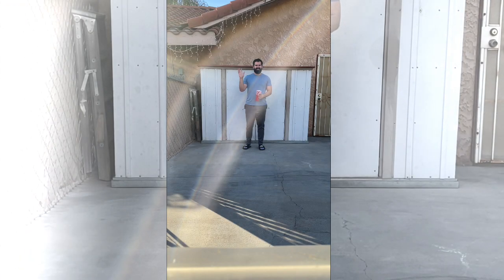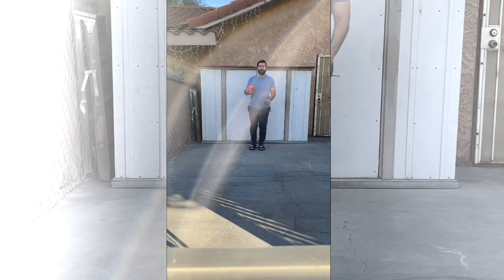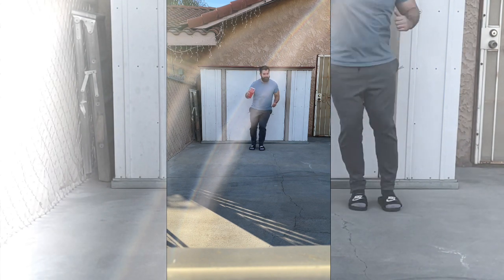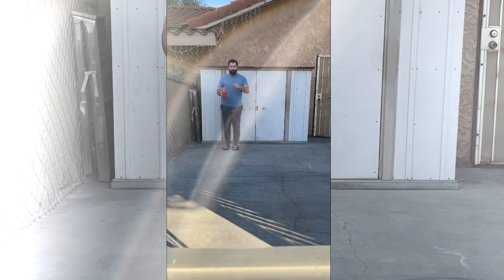Hey everyone, Mr. G here. Today we're gonna hop to the left, hop to the right, and hop forward.